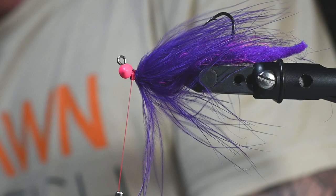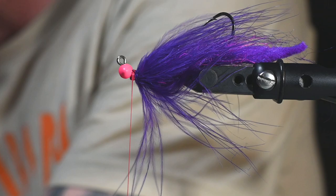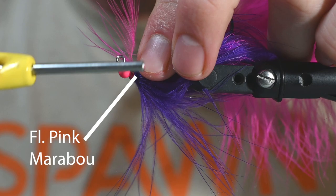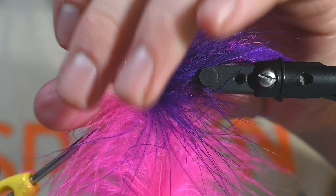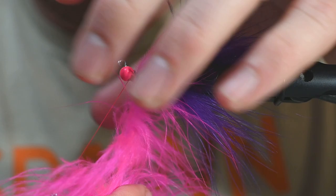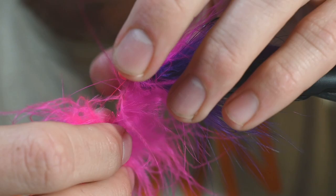I don't really fish these colorways too often in the salt — this is primarily a river-oriented colorway. I have used this colorway in Puget Sound with a lot of success for Resident Coho, but I don't use this out in the ocean or off the jetty too much. Most of those would be, if I'm going pink, it'll be pink and white, pink and silver, or purple and silver — I like something a little more flashy. A lot of twitching jigs look like this and they really do work.